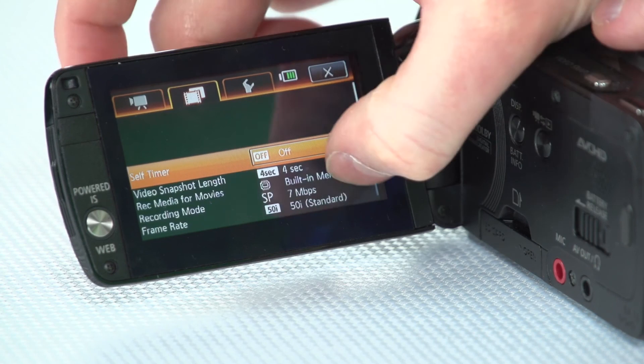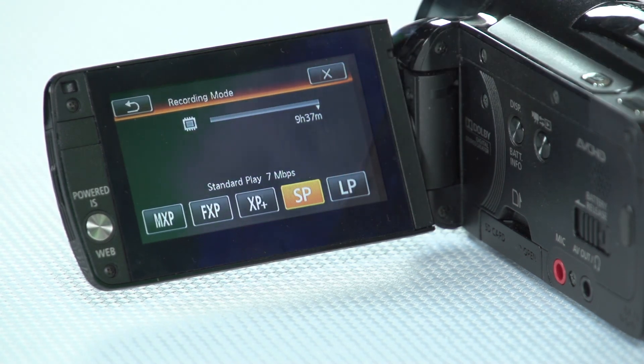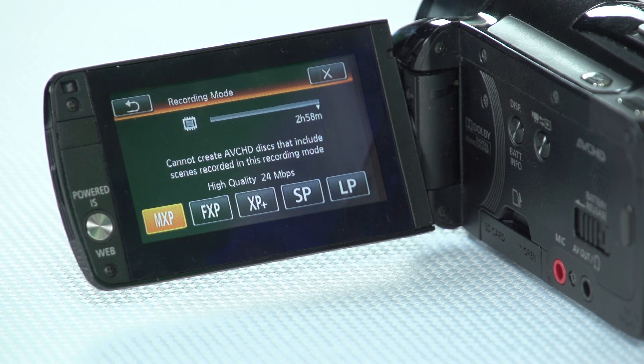Now I want to set up the camera so it's recording in the highest quality possible. By default after a factory reset it records at 7 megabits per second, but the camera supports up to 24 megabits per second. Basically that means more data to describe every frame of video — 24 Mbps versus 7 Mbps. This gives bigger video files, but memory is cheap and there's plenty built into the camera. Touch on the film strip tab, scroll down to Recording Mode, touch on SP (7 Mbps), and you'll get a menu with various recording options.